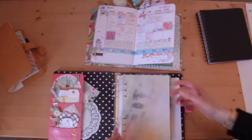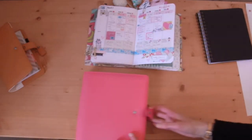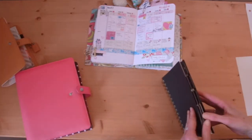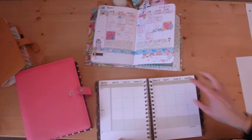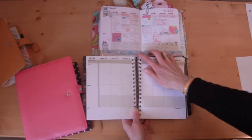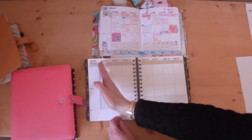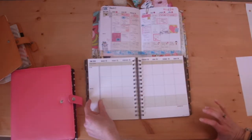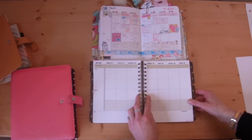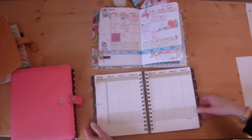You have to take into consideration that if they say A5 they don't mean the exact specific dimensions. This is the Commit 30 and it's the same planner as this but I printed these myself, and you can see it's a bit wider. If you go from here to the end it's basically this much too big. But if you count the rings and take those into consideration, it's closer to A5.